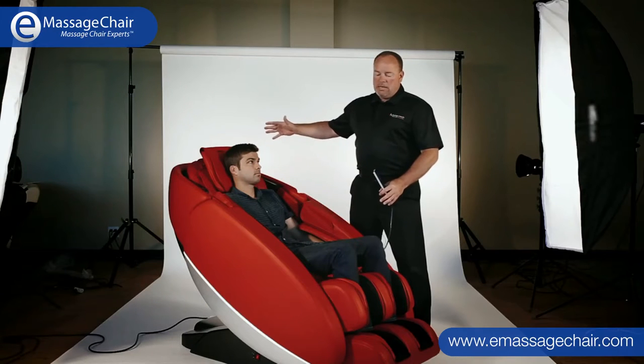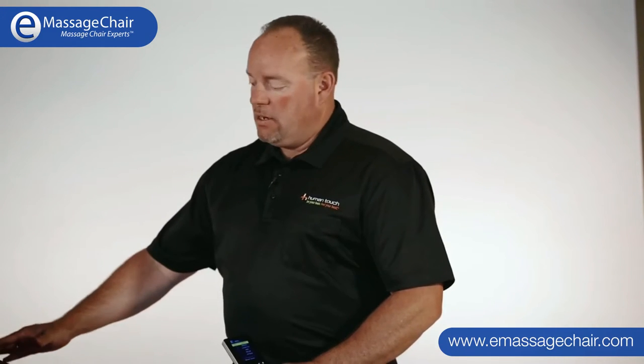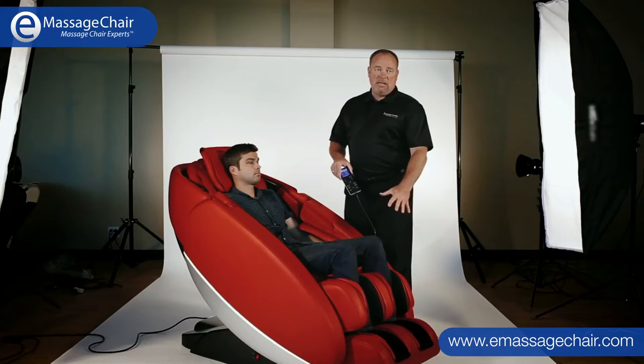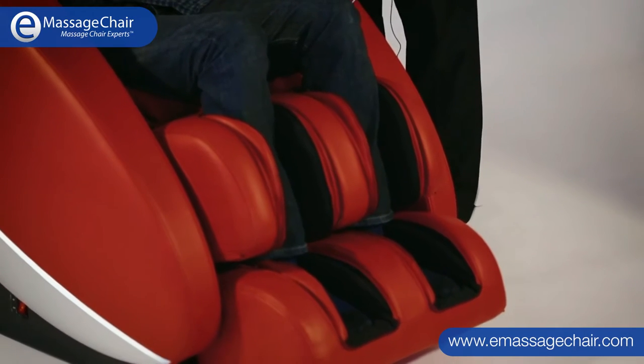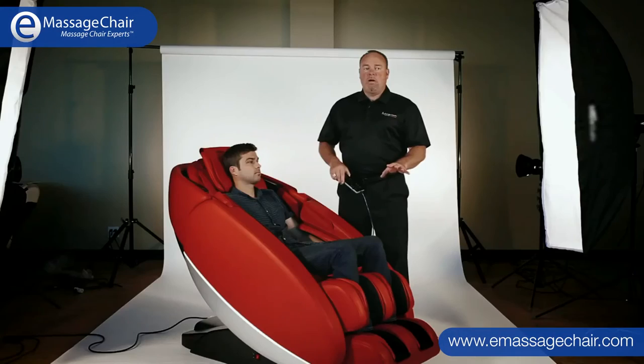It's also really neat because it accommodates different sized bodies. The chair has the ability to adjust height and neck and shoulder height for the massage mechanisms. This foot and calf unit outside of the chair actually raises up and adjusts for leg length. It's a foot and calf compression massage system that also works the bottom of your feet as well.